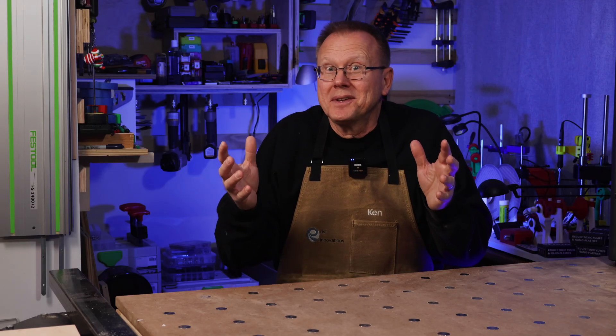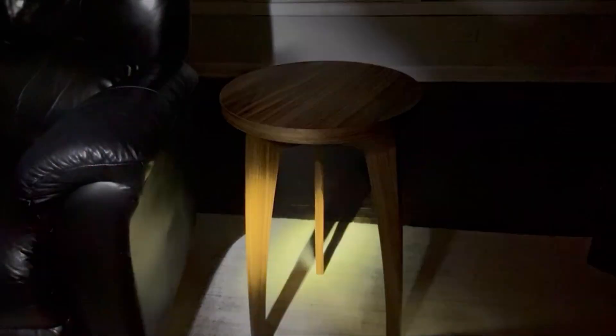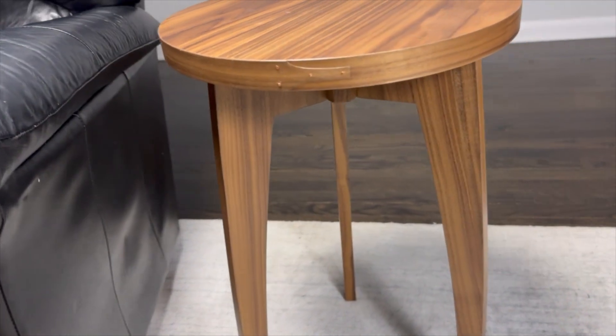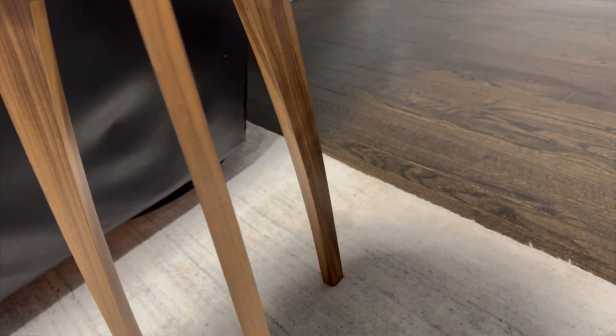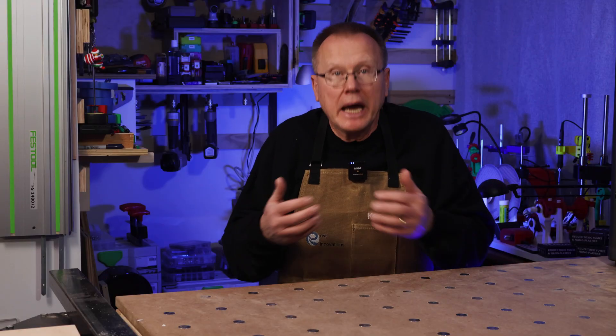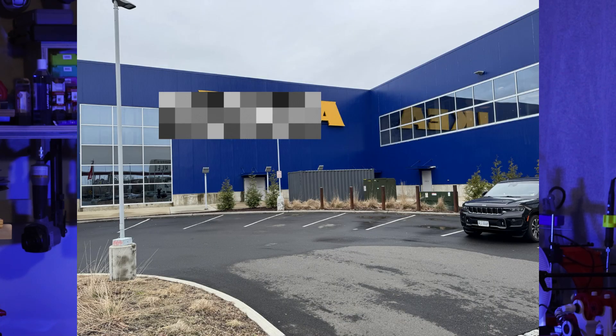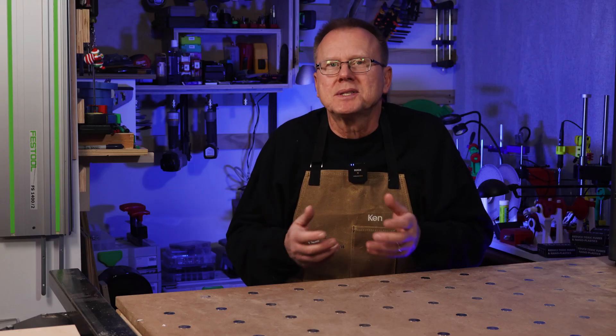Are you ready for the final reveal? And here it is — the finished round end table in its final home in my living room. I consider this a resounding success because I accomplished my dream of designing and building a 3D printed piece of furniture, combining it with real walnut wood veneer to create a stunning piece of furniture that I am proud to have in my living room. This end table is much lighter than one made from particle board or MDF, and the threaded inserts melted into the plastic are much stronger than the fittings you would normally see in typical ready-to-assemble furniture.